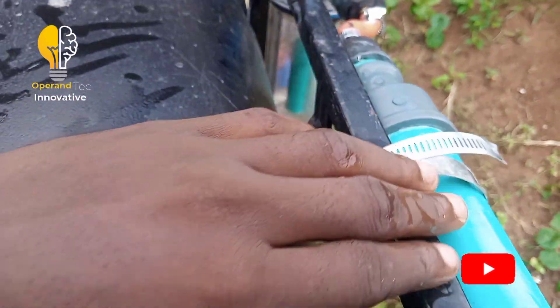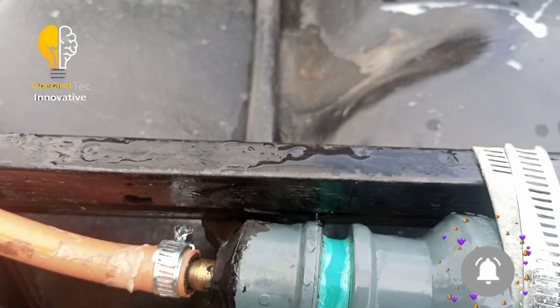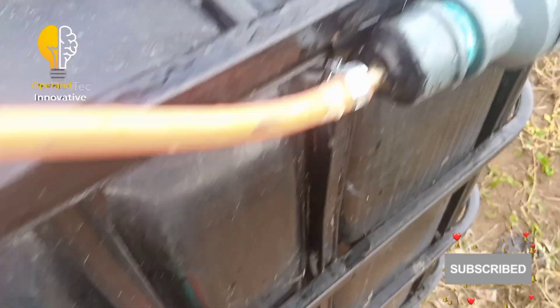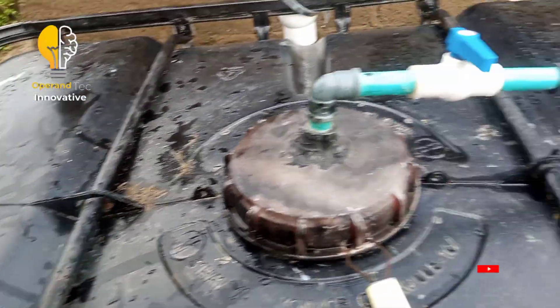From the output side, you can see the tank is rising — it means our biogas is forming.